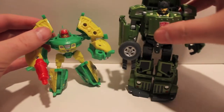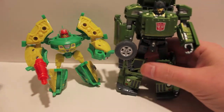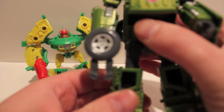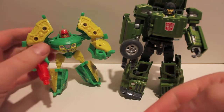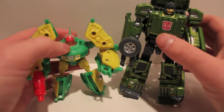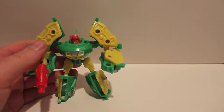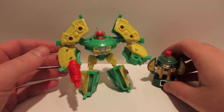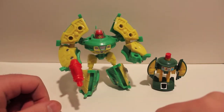Grindrod is a $70 figure and is deluxe to voyager sized — I'd say large deluxe to small voyager. One problem with Grindrod is the feet don't sit flat on the floor. UFO's body is about half Grindrod's size, but the plastic quality is good and everything is great. Some smaller figures like Rager are half this guy's size at the same price, so I don't know how they made him bigger for the same cost. It's not a bad value — Hasbro is not going to give us a toy of this size and quality for $40.